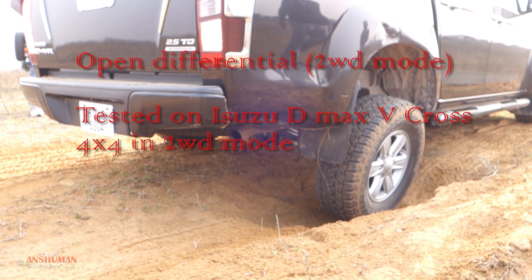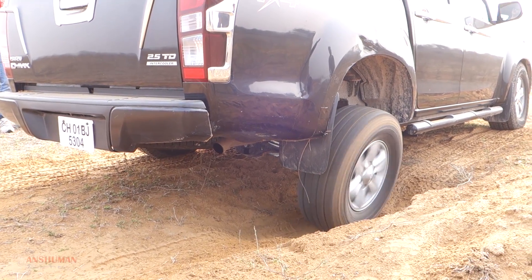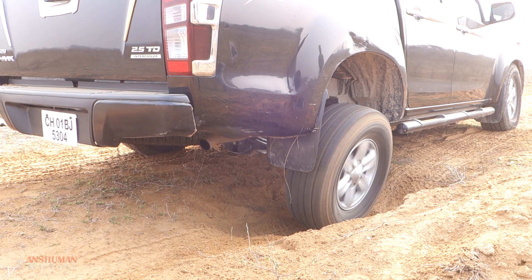I want to show you the open differential with the Isuzu V-Cross. It comes with an open differential from factory and this car right now is in two-wheel drive mode. Here, all the power is getting diverted to the free wheel and the tire with traction is not getting enough power to move the car forward.